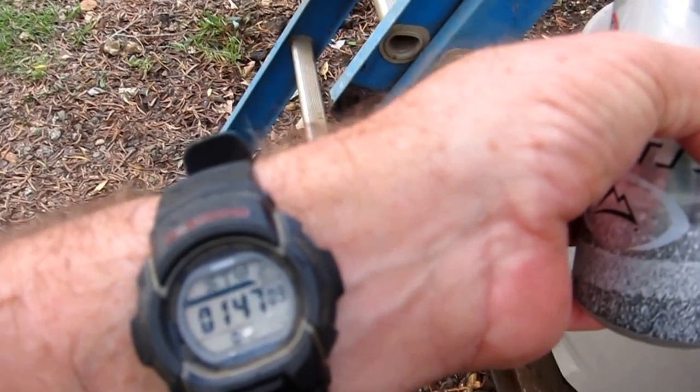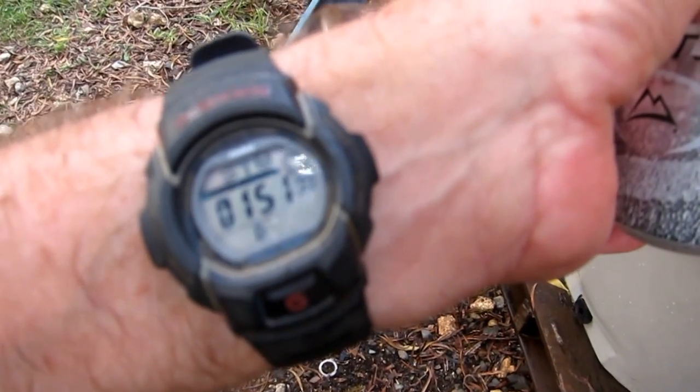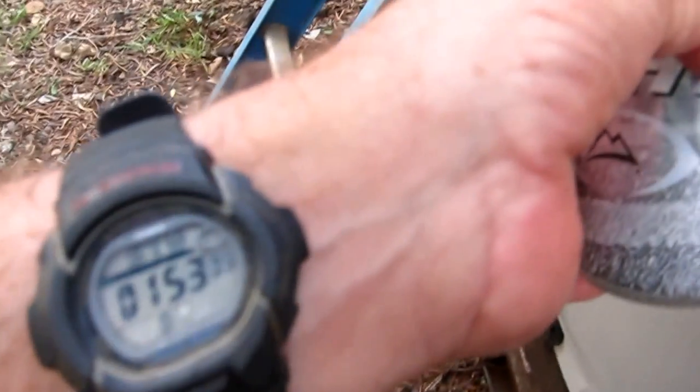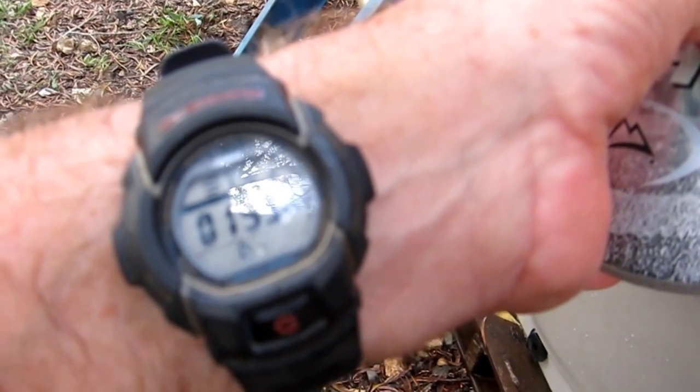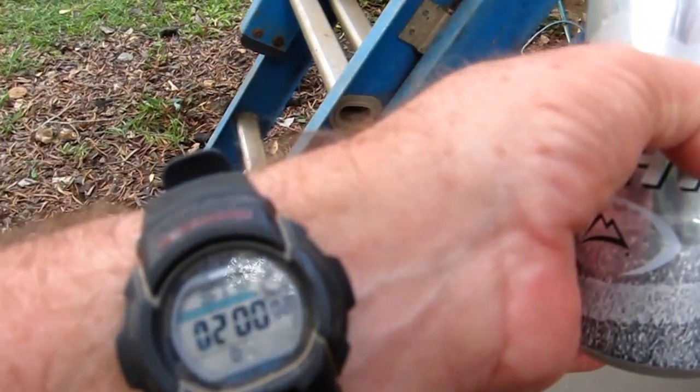What you've got is more air than water, so we're getting a little splashy here. 53, 54, 55, 56, 57, 58 — there you go, call it about a two-minute fill.